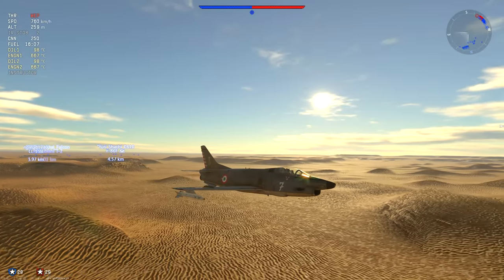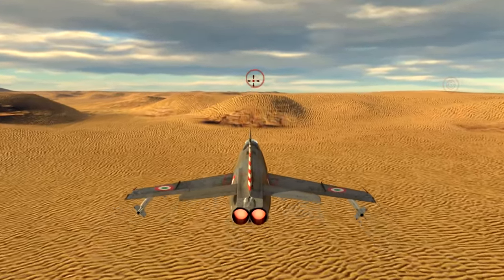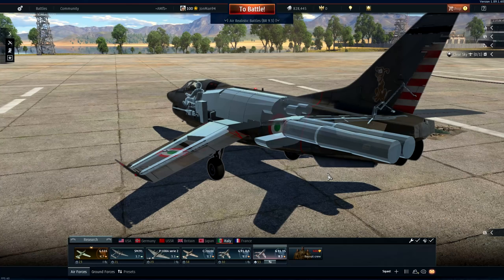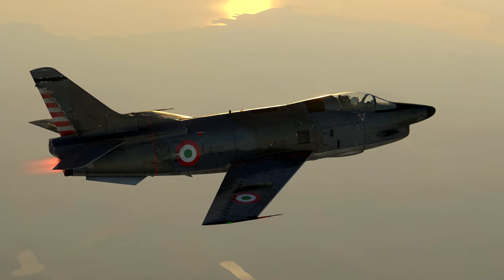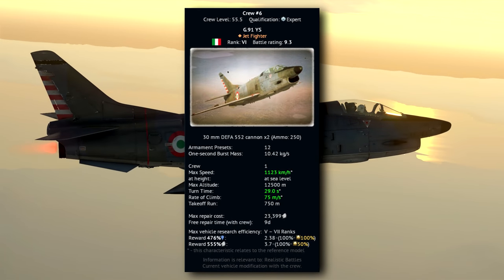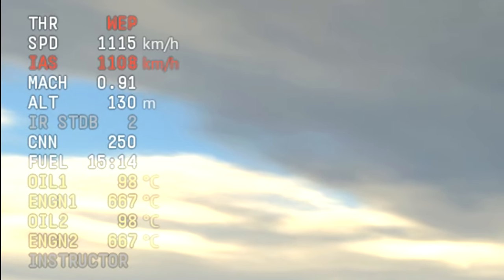We start with the engines, which happen to be a pair of General Electric J85-GE-13A turbojet engines with a total output of just about 2,500 kg of thrust. This gives this slightly smaller than a Sabrejet Italian boy a top speed of almost 1,123 km/h on the deck, which is right on the cusp of going supersonic.